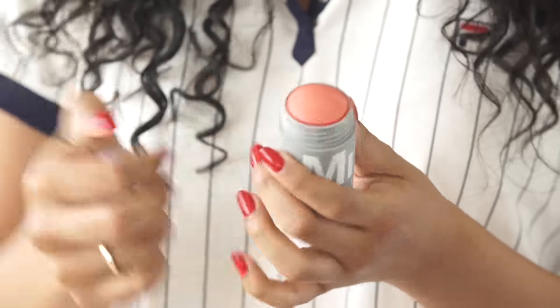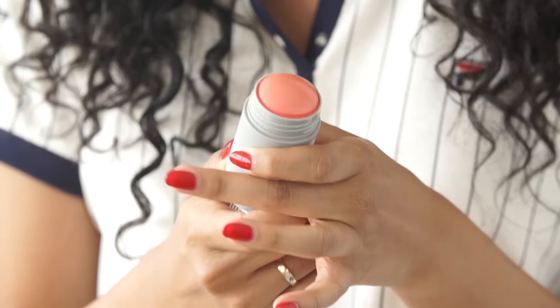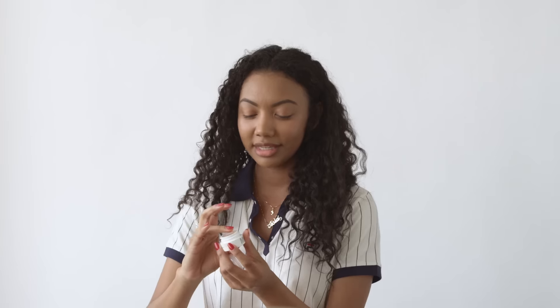Next I'm going to take this Lip and Cheek Stain by Milk Makeup, and this is in the color Perk. So next I'm going to take a lip salve to prep my lips for this product. Got to get these lips on point. And this is the Lip Salve by Milk Makeup once again.